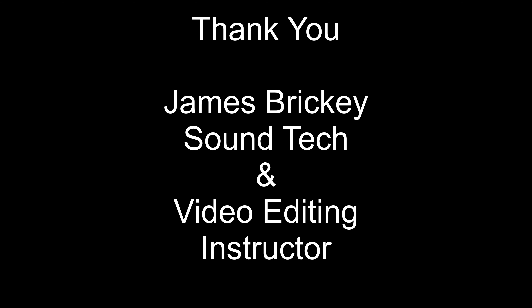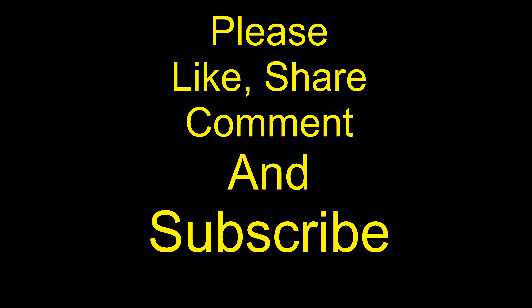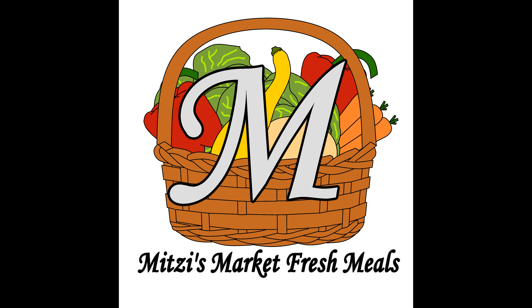Thank you to James Bricky, my son and sound tech. Please like, share, comment, and subscribe. And as always, thank you for watching Mitzi's Market Fresh Meals.